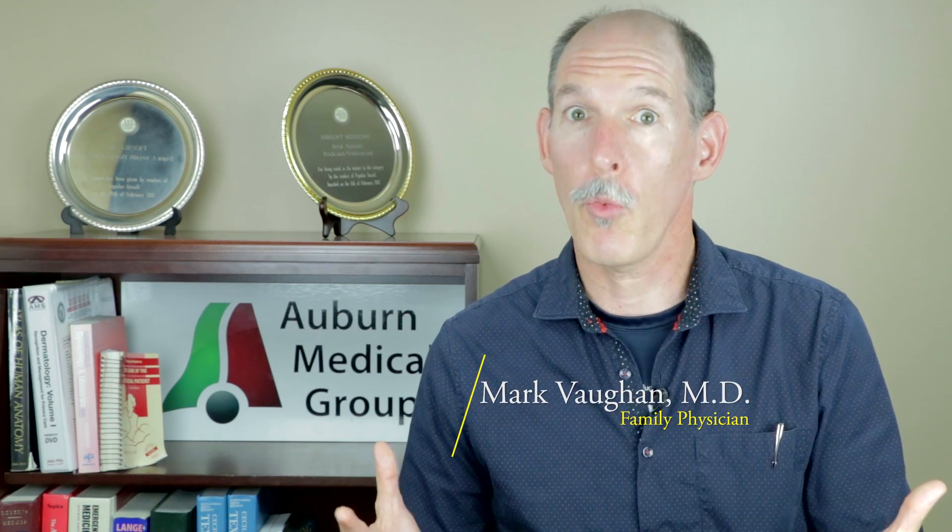Thanks so much for coming back for Shelly's myringotomy and placement of tympanostomy tube. Be sure to watch part one if you haven't seen it already — click the link and watch it to see why she's getting this done, because of the fluid development in her ear and the initial myringotomy, the incision in the eardrum itself. Now on to see the actual placement of the tube and Shelly's surprising reaction.